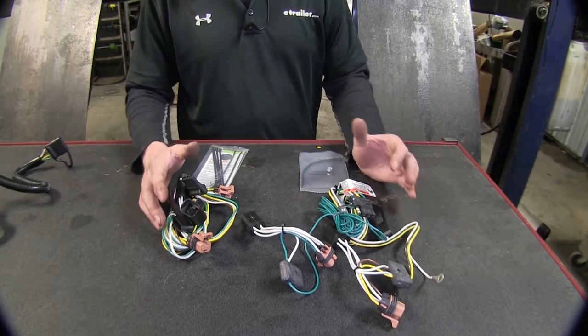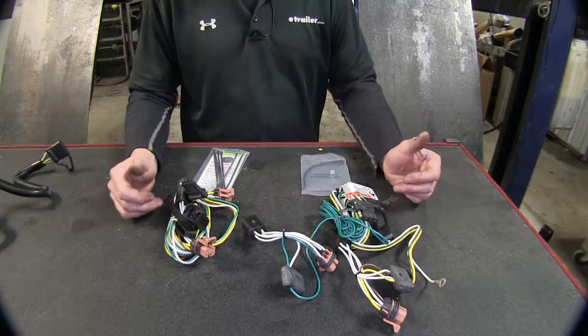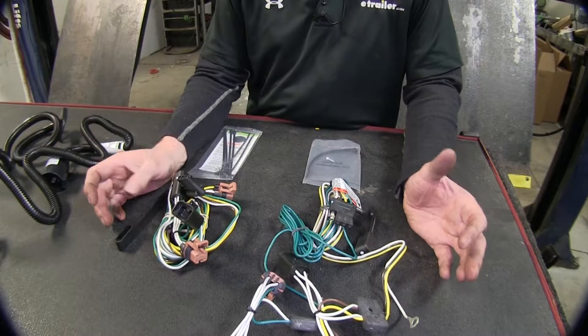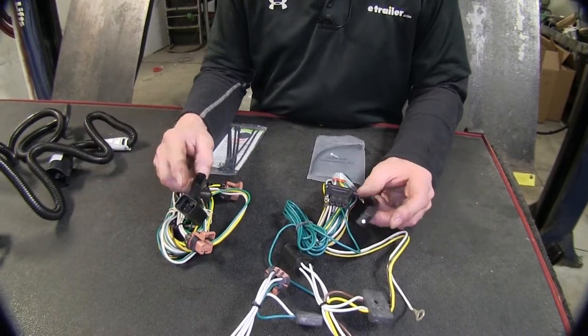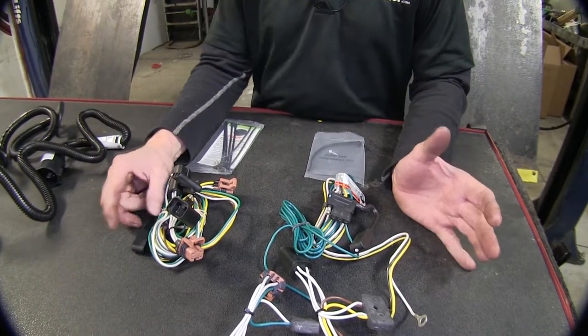Both wire harnesses have plenty of wire built in to run from the tail lights down to your hitch. Both are great for small trailers that typically have a couple of tail lights in the back and maybe one or two sets of running lights on the side. These wire harnesses are very similar aside from the four pole flat cover, so you really can't go wrong with either one.